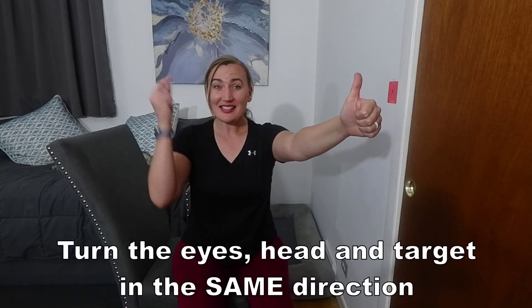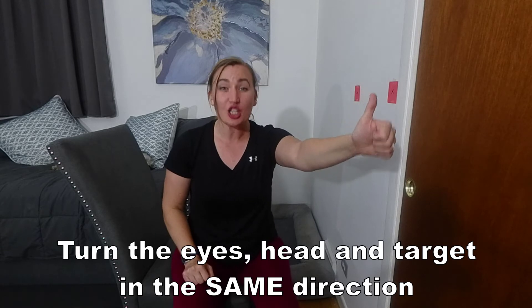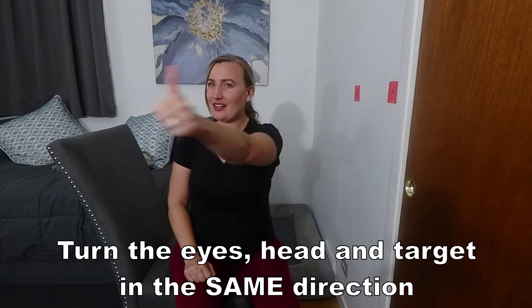So here, instead of improving the coordination between the eyes and the head going in opposite directions, we're going to improve that coordination when they're moving in the same direction. To do this exercise, one can hold up a target three to five feet away. From here, the eyes, the head, and the target move in the same direction, sweeping from side to side.